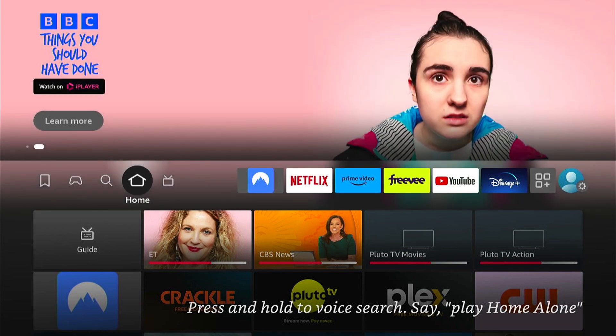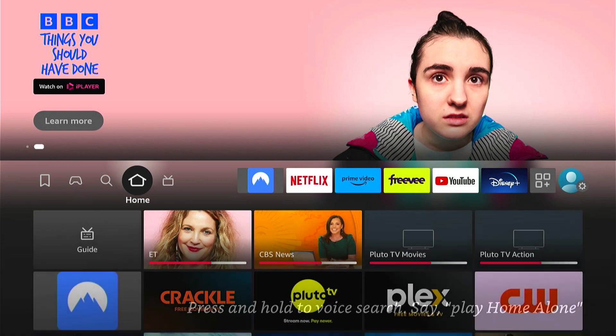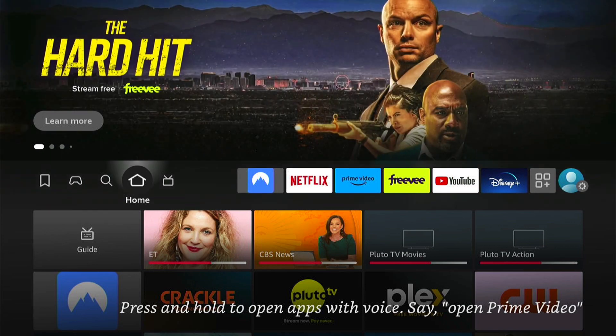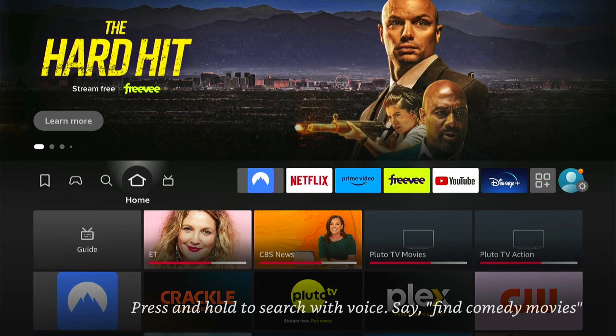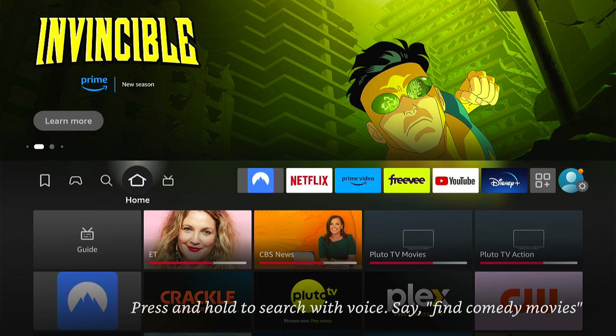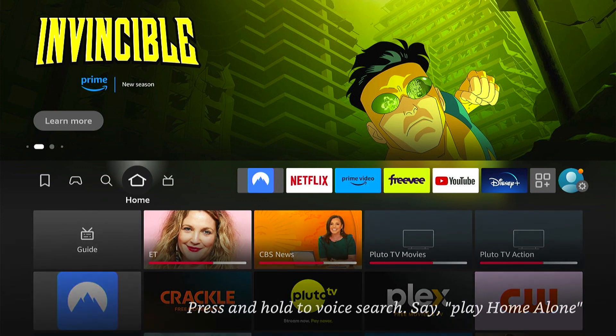If your Fire Stick is powered by USB, unplug it and let the Fire Stick cool down. Even better, plug it directly into a wall power socket. You'll find the Fire Stick doesn't normally get too hot then, and this usually sorts the issue.